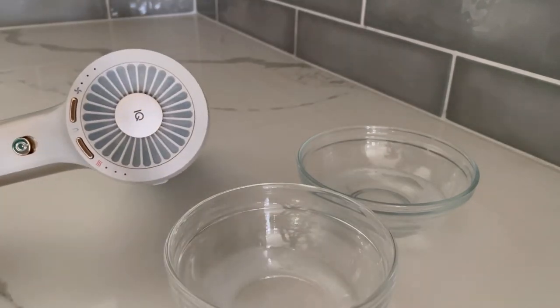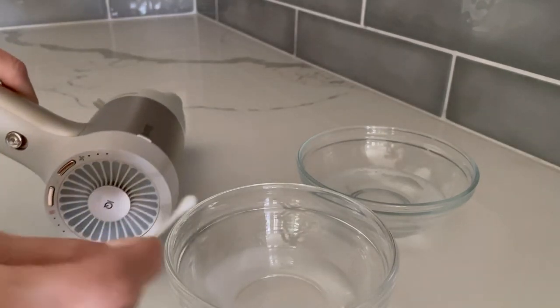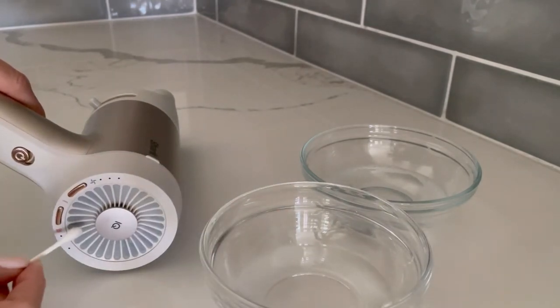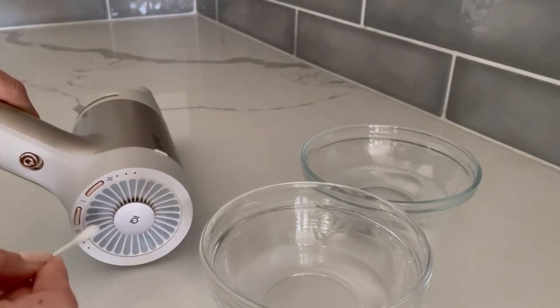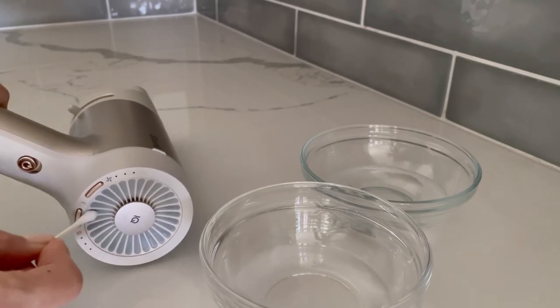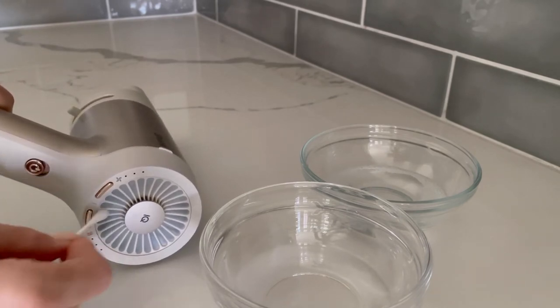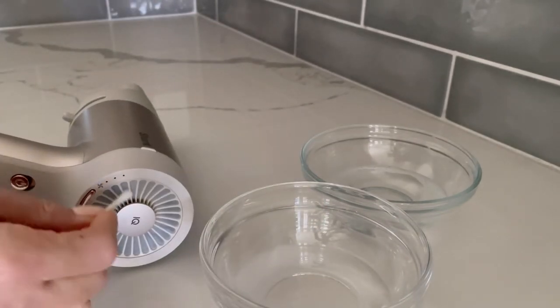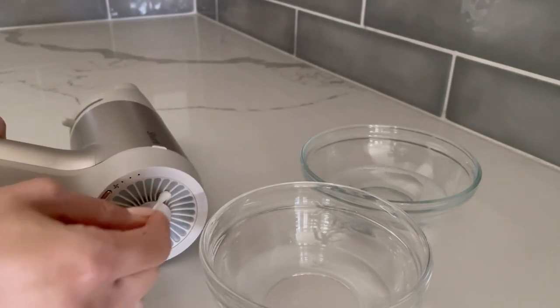After you have done a complete pass all the way around the mesh filter using your soapy water solution, repeat this process using the pure water and fresh cotton swabs to help remove any soap residue from the mesh filter. Make sure to keep holding your Hyperair unit on its side. Dip the cotton swab in the pure water as needed and be sure to change out the cotton swab if it begins to break apart or deteriorate.